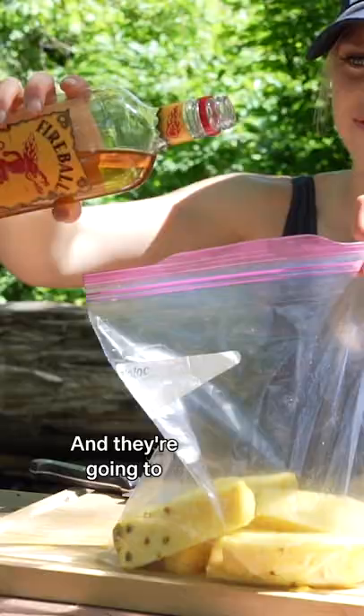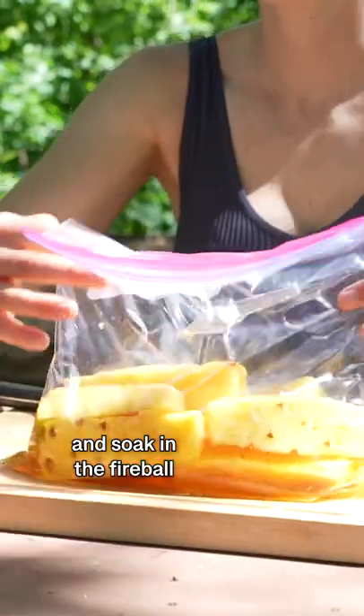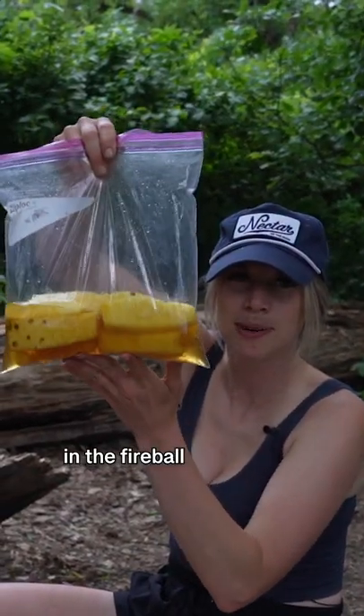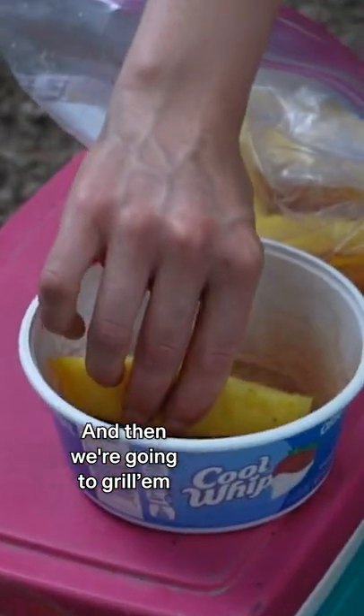Yep, that's Fireball. We're going to pour about a cup and a half, but don't really measure. We're going to let that marinate and soak in the Fireball for about an hour. Our pineapple has been marinating in the Fireball, but before grilling, we're going to take our pineapple wedges and dip them in cinnamon sugar, and then we're going to grill them.